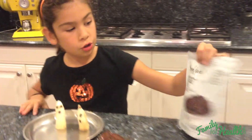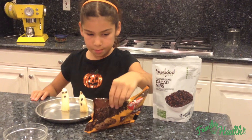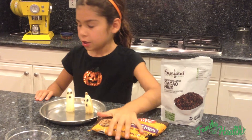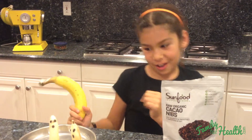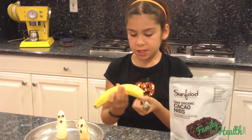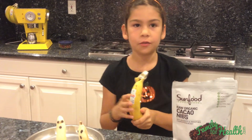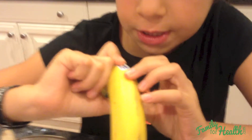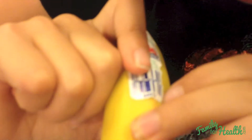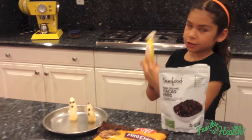You're going to need either your cacao nibs or your little chocolate chips — make sure they're clean. You also are going to need a banana. When you go shopping for bananas or any fruits, you can tell if it's organic or not if the PLU code starts with the number 9. This one's number is 9-0-9-4-0-1-1-1-1. So that means it is organic.